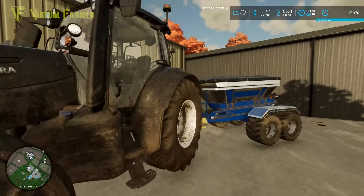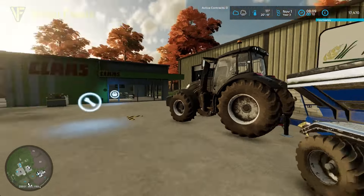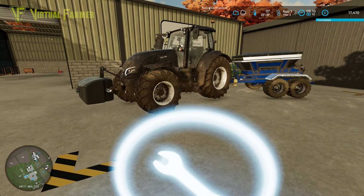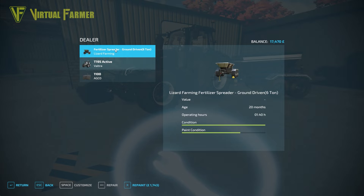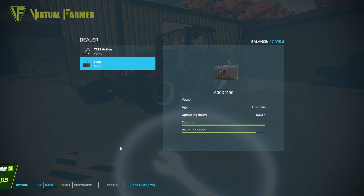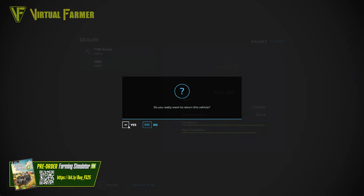We're starting off down the shop because we have our front weight and our existing fertilizer spreader here, and we're going to get rid of both of these because they're both leased. We want to return the fertilizer spreader and the brand new front weight we picked up last time.